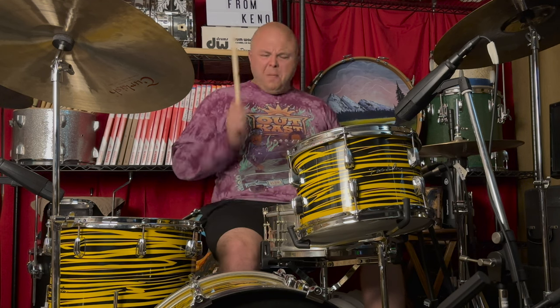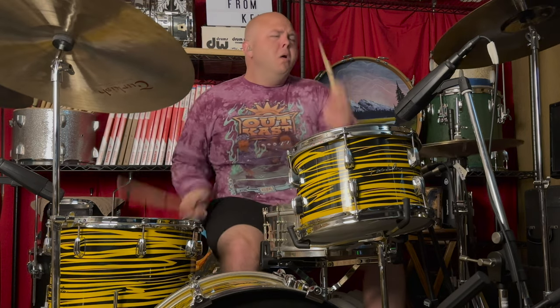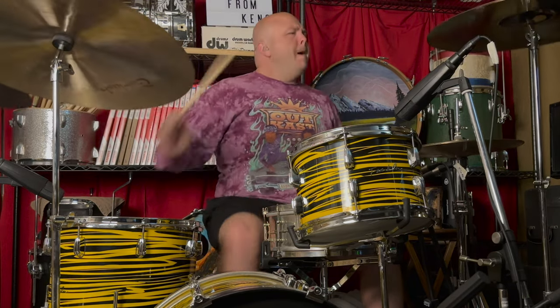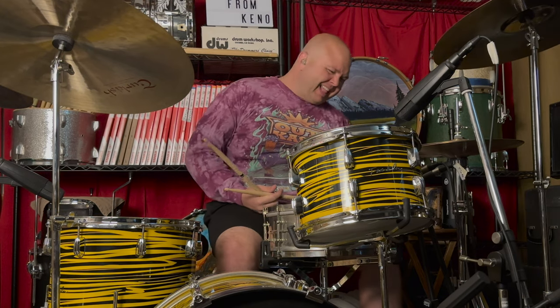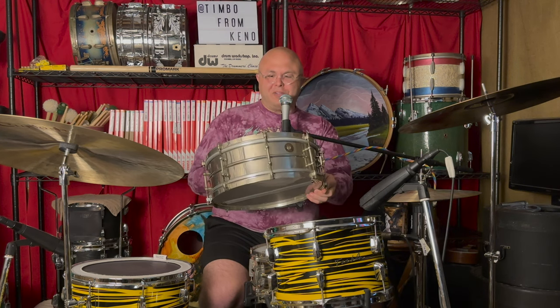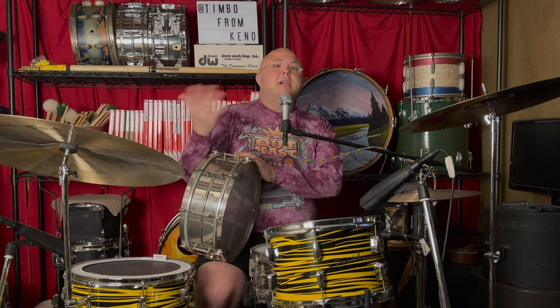What a drum! This thing is nearing 100 years old, light as a feather, and still affordable almost a century later for most drummers. Much more affordable than other expensive drums of the day — the Black Beauties, some of these anniversary models, Slingerland Radio Kings. They're all more expensive than this little drum here. And still, 100 years later, both of them still sing.